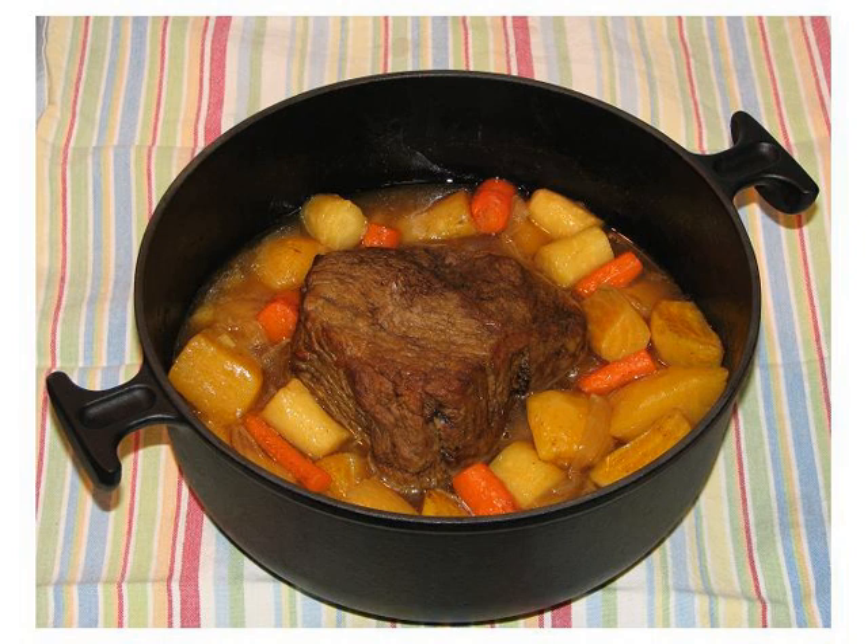Bolíche is a Cuban pot roast dish consisting of a round beef roast stuffed with ham, browned in olive oil, simmered in water with onions until the meat is soft, and then quartered potatoes added.